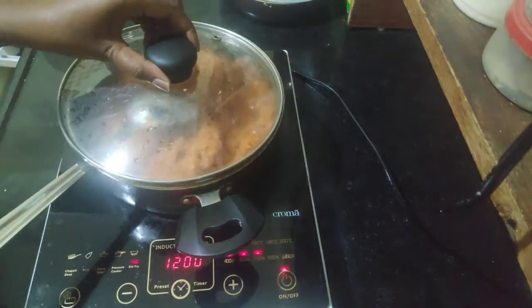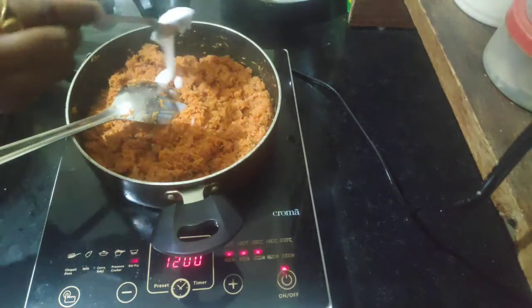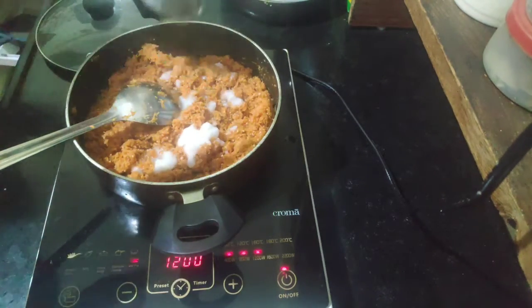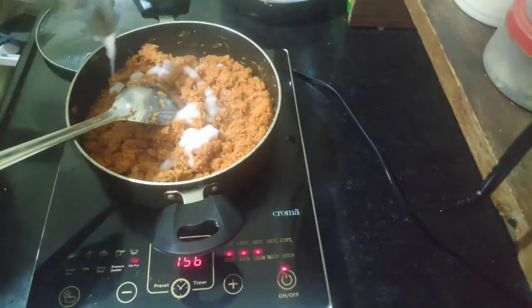Once the sugar is completely melted, now it's time to add ghee to the carrot. Add 50 grams of ghee to 500 grams of grated carrot.